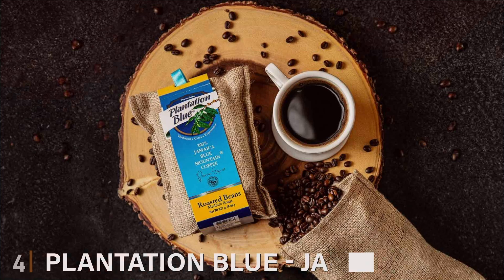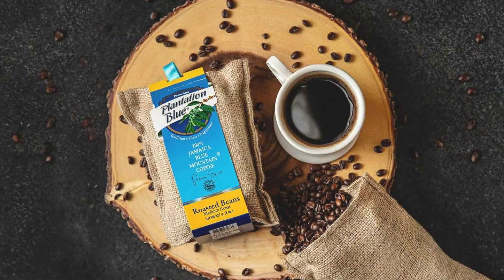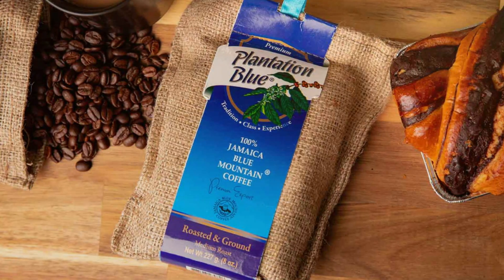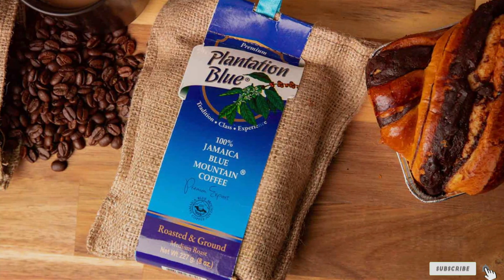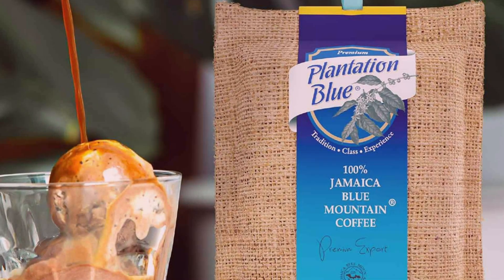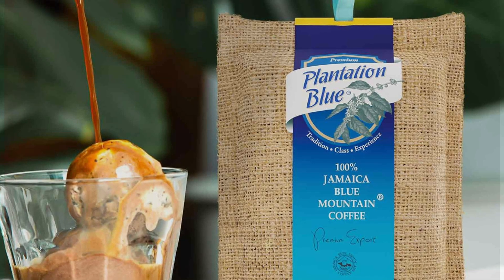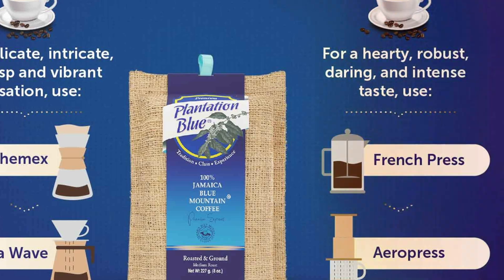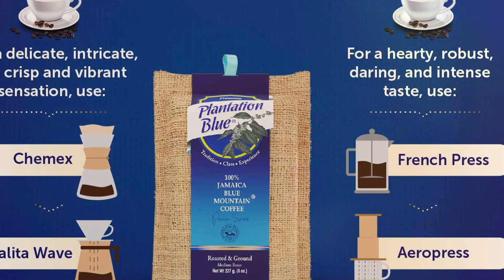Number four. Experience the smooth and exquisite taste of Jamaica's finest coffee with the Plantation Blue 100% Jamaica Blue Mountain Coffee Bundle. This bundle offers the best of both worlds, with an 8-ounce bag of whole bean coffee and an 8-ounce bag of ground coffee, both medium roast. Sourced from the world-renowned Blue Mountain region, this coffee is known for its unique flavor profile and unmatched quality. The medium roast is crafted to highlight the natural sweetness and balanced acidity that makes Blue Mountain coffee so sought after. Its flavor is smooth, with hints of chocolate, nuts, and a subtle fruitiness.